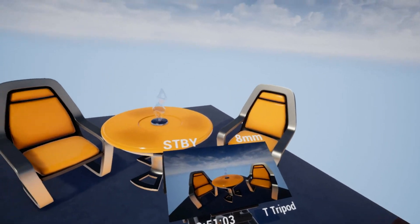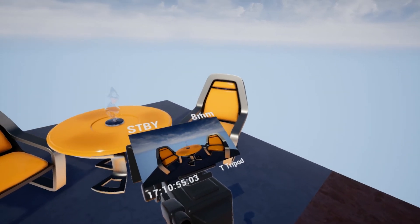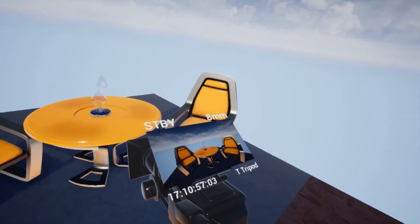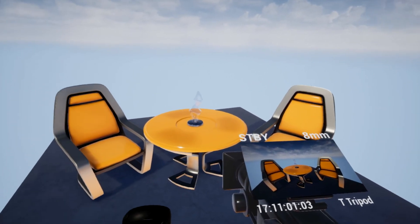That is pretty much everything for this camera for the moment. I'm sure I will be adding and changing things, but this is what we'll be using for production for the time being.